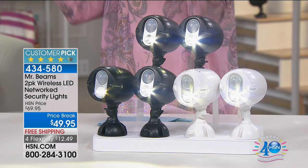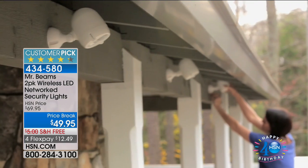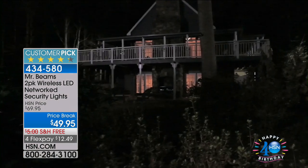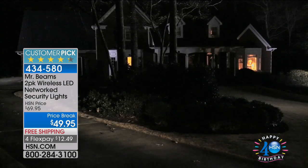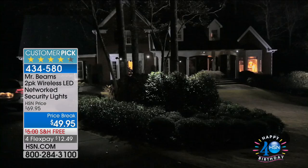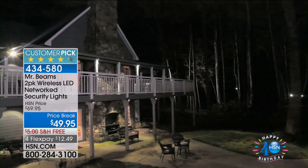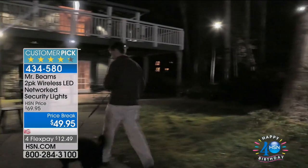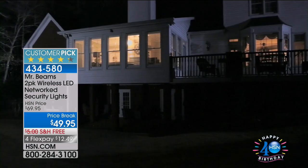We all have that creepy corner in the yard — that big bush by the back door where you're never sure if anyone's out there. You can always have the security and peace of mind from these battery-powered lights. Installation is simple: screw them in with the included hardware in just seconds. You can place them on trees, fence posts — pull up in the middle of the night and boom, it instantly lights up the front of your house. It lights up the entire yard.